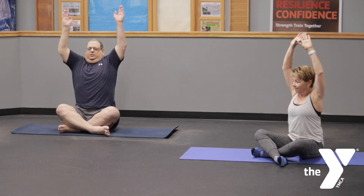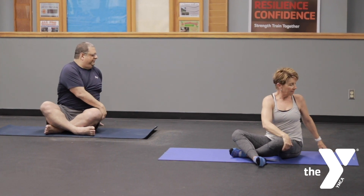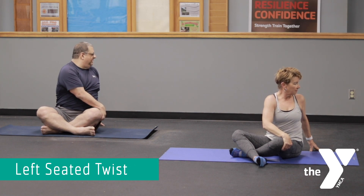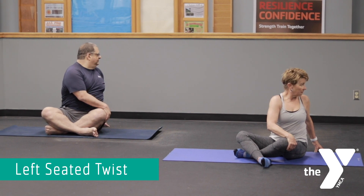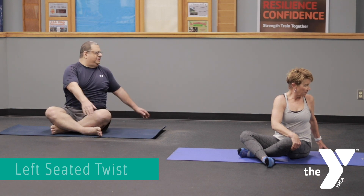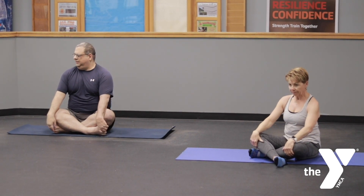Inhale back to center, reaching tall. Arms come up toward the ceiling. Exhale — start to twist toward the left side now, bringing the left arm and hand behind your back. Your right hand and arm come over the upper left leg. And if it's comfortable for your neck, you can look over your left shoulder. At any time, if you want to deepen a twist, simply take a nice inhale, and then starting at the base of the spine, twist by working your way up. Inhale back to center, reaching the arms tall. Exhale, slowly lower the arms down by our sides.